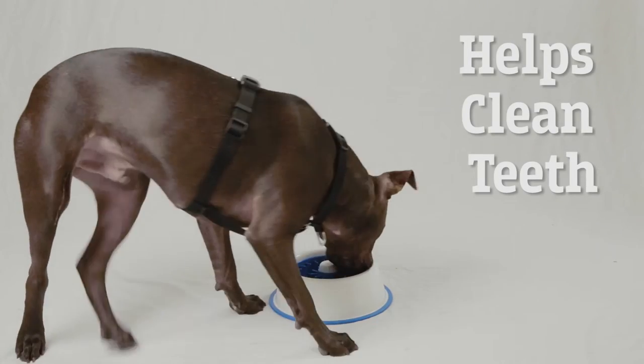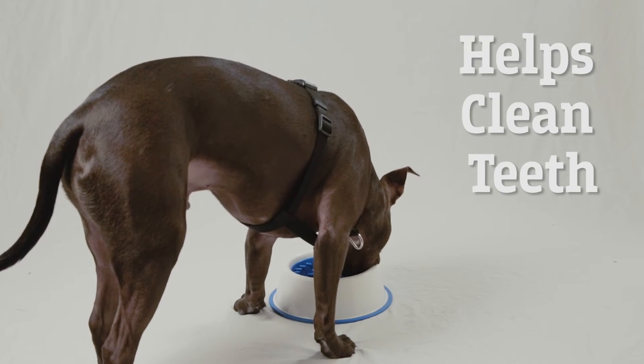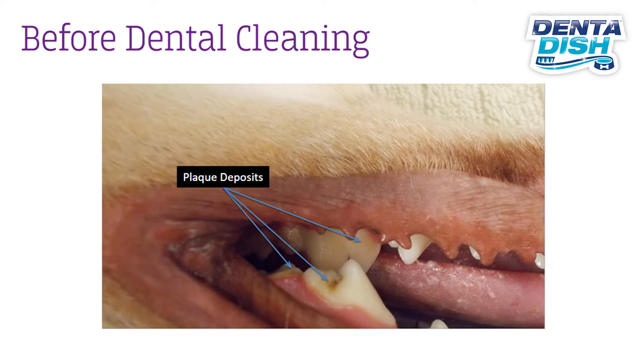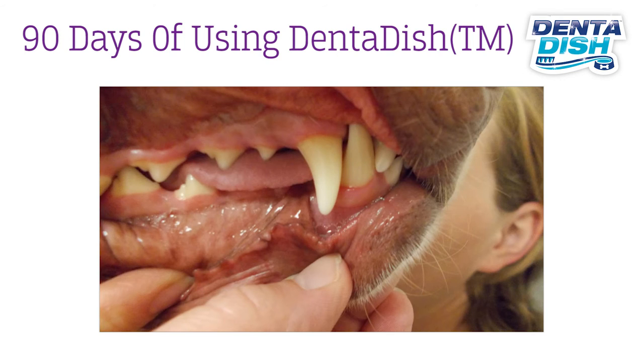You already feed your dog every day. Simply using this dish with every meal can help clean your dog's teeth. The dented dish went through a clinical trial where, after a full dental cleaning, dogs who used the dish for each meal for 90 days showed very little to no formation of plaque, tartar, and calcium on their teeth.